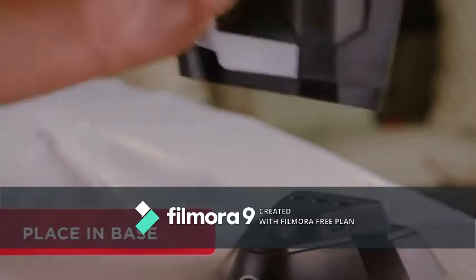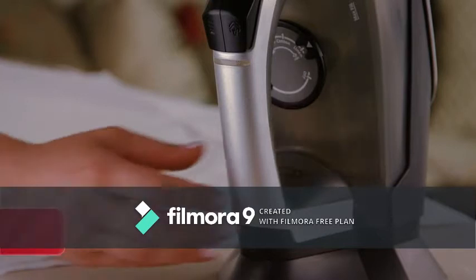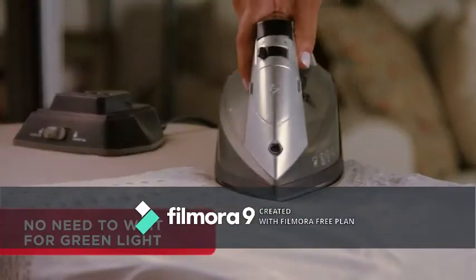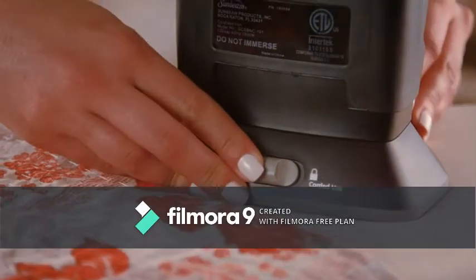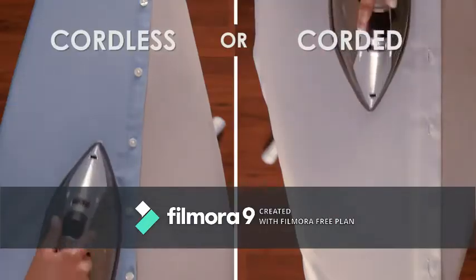When placed in its base, the VersaGlide Iron reheats to set temperature for seamless ironing. At any moment, you can comfortably switch to corded mode for when you want continuous heat — the best of both worlds.